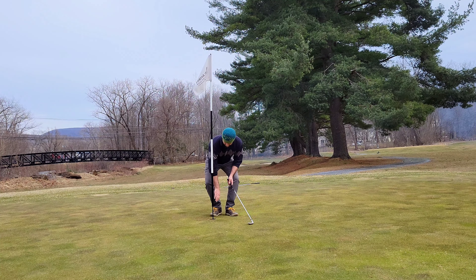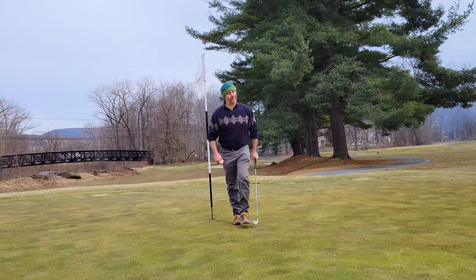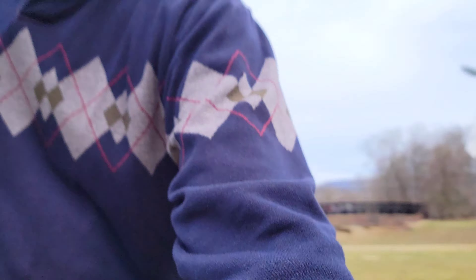Yeah, it was a par anyways, but should have been able to make that six-footer. I had the right line, I just pushed it off my line about a foot — unfortunate, that's golf. But I am still even par through three, with a short 120-yard par three coming up next.